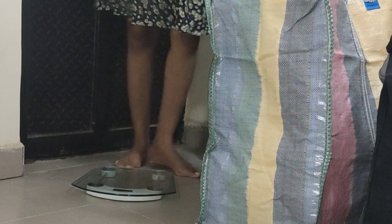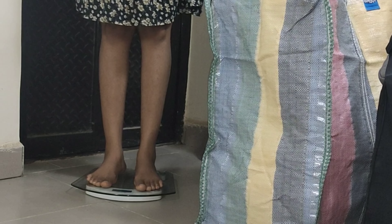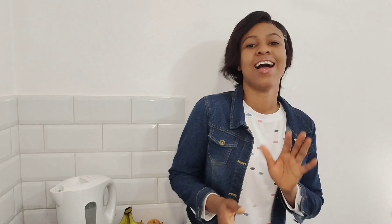To check the weight: first weigh yourself and get the reading. Then weigh yourself holding the luggage, and subtract your weight from the combined weight. I hope this video helps you package neatly before traveling. See you next time, bye!